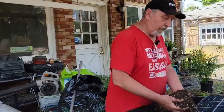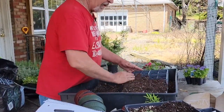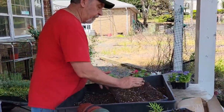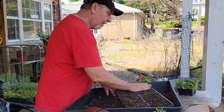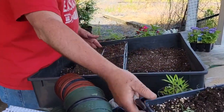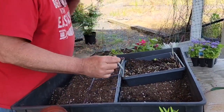We are continuing with our tomato transplants. We're going to fill the flat lightly with soil — you don't want to pack it down too hard. This is a mix of a grower's mix and a regular potting soil. The grower's mix I find a little too heavy, and the potting soil a little too light, so you want a nice light mix and knock off the excess.